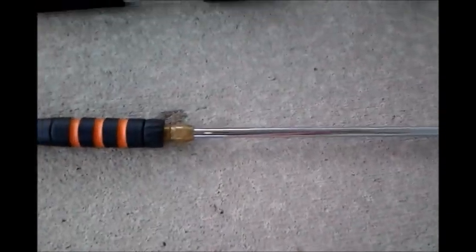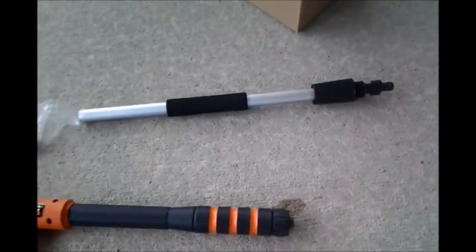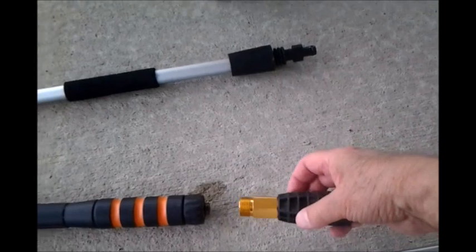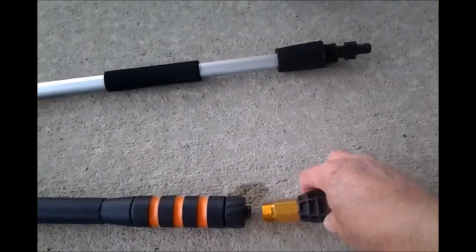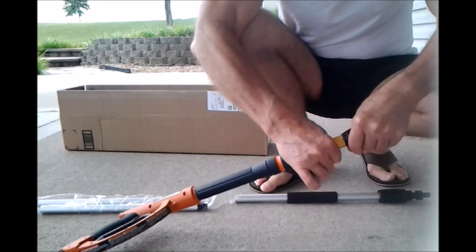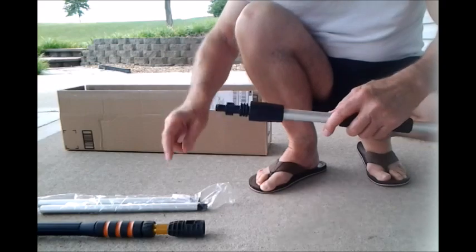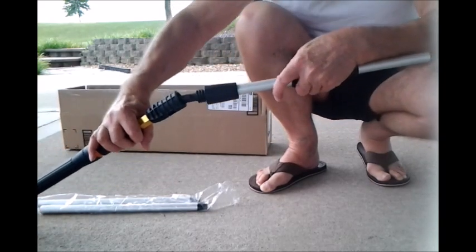I took the wand off of my Generac spray nozzle, and then we insert this first adapter, which is threaded and has special locking notches in it. You'll see how they work — push that together, screw this on, then this piece goes in. It has these projections on it which are going to fit into these grooves to line it up in the slots.